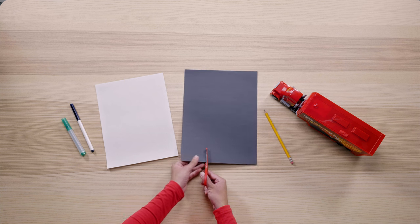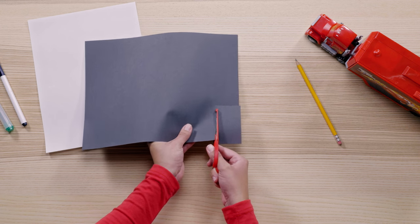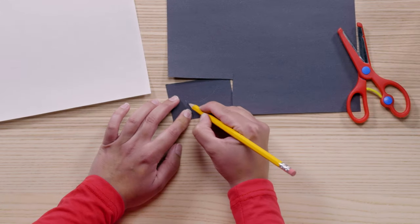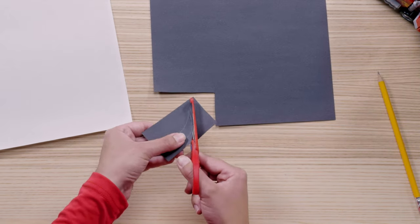Next we're going to make Mac's mouth. We're going to need a white and black piece of paper and scissors. First we're going to cut a rectangle on the black paper for his mouth. Mac is a pretty happy fella, so let's draw him a nice big smile — we can do that by simply drawing a shape that kind of looks like a banana. Once drawn, cut out your banana shaped mouth.